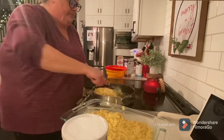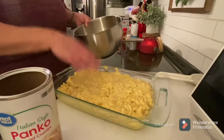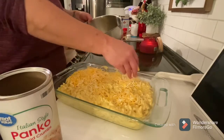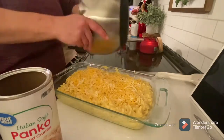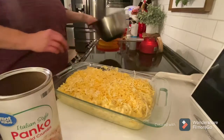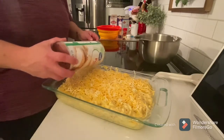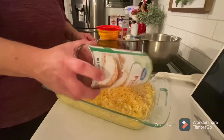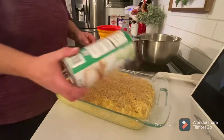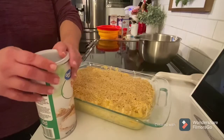Once I get it in the pan, I'm gonna top it with Italian style panko bread crumbs — sprinkle that on top, and that makes it really good. We've got it in the casserole dish; we're gonna add just a little bit more cheese on top to make it extra creamy. Then we're gonna sprinkle the bread crumbs all over. Now we're gonna put it in the oven at 350 for 45 minutes.